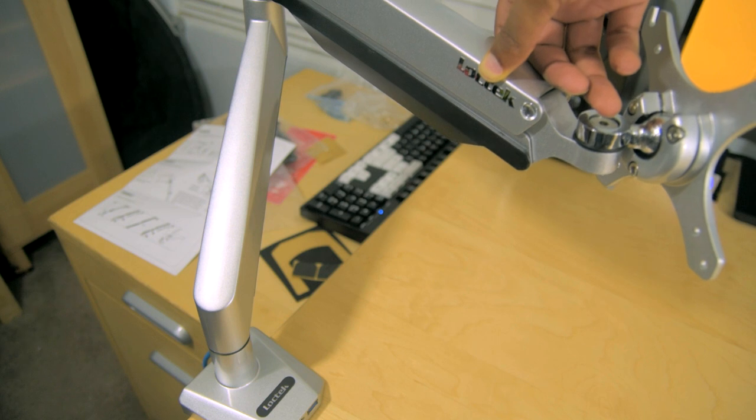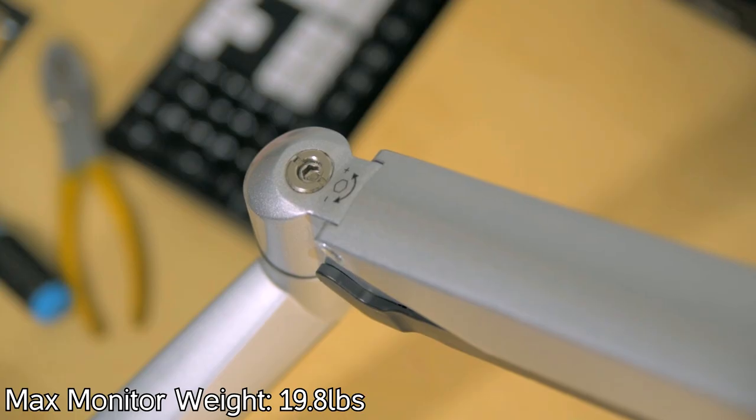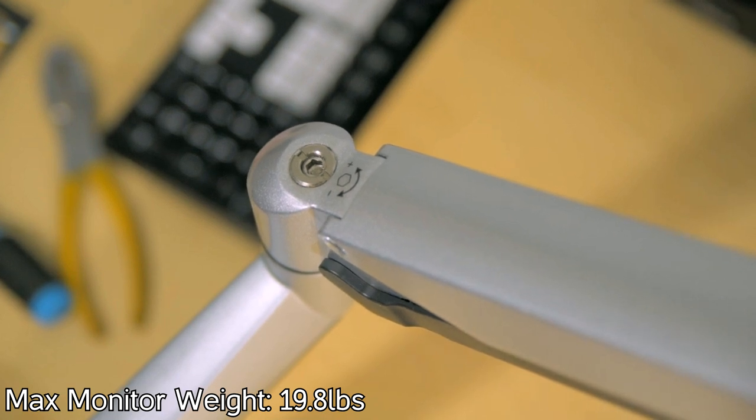The top arm even gives you height adjustment. All you have to do is fine-tune the gas spring once your monitor is mounted by adjusting this screw, and then you can choose your monitor height.